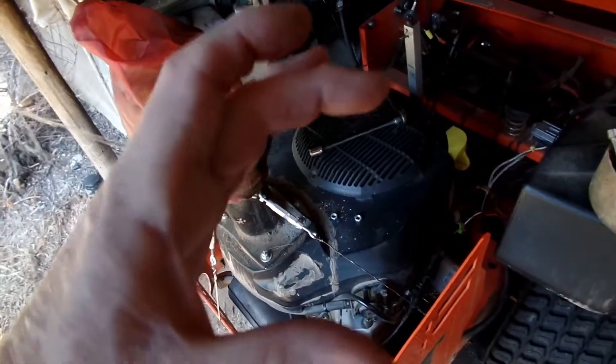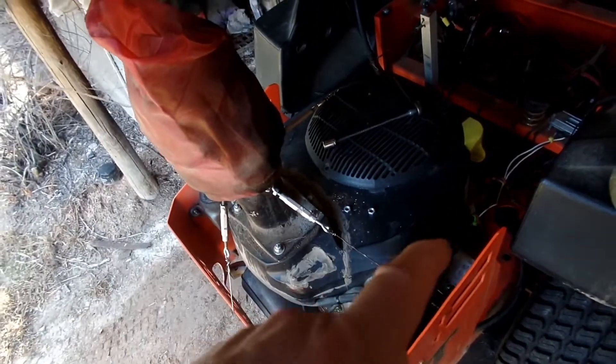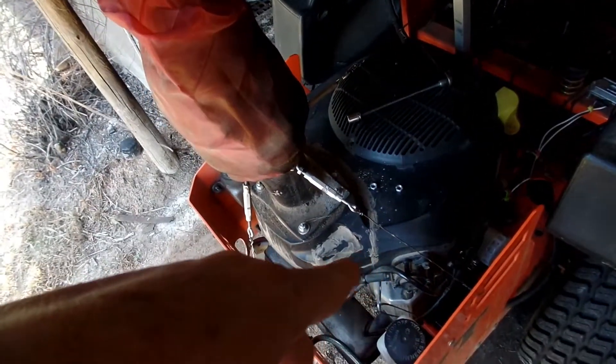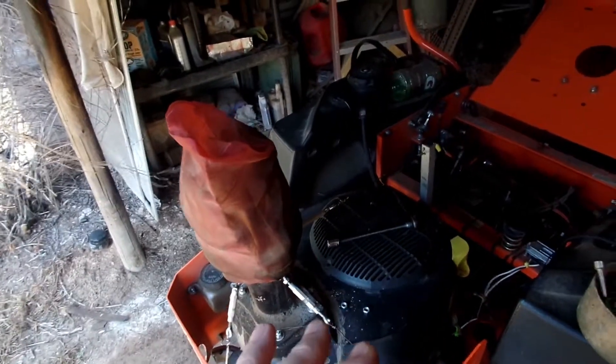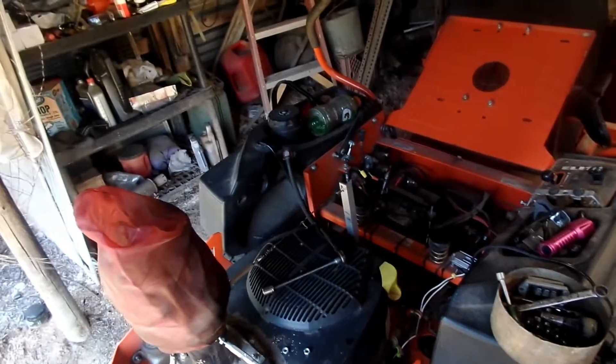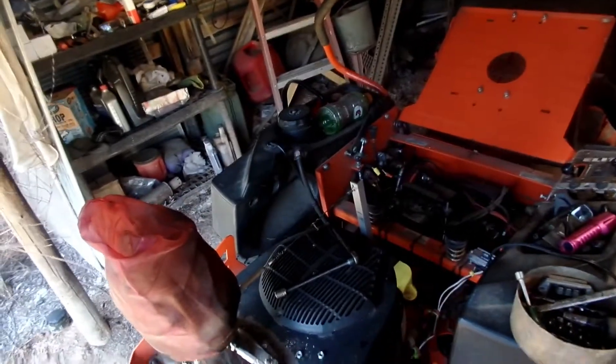With car alternators, the sealed ones with only an outside fan turn in one direction — clockwise only. Those that have slits and no outside fan are internally cooled and can turn either clockwise or counterclockwise. I haven't found a car alternator that's internally cooled, self-exciting, and one-wire yet, but I'm sure they're out there. I've seen some around 110 amps but I don't need that — I don't need a two- to three-hundred-dollar alternator.